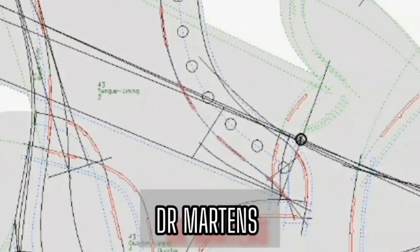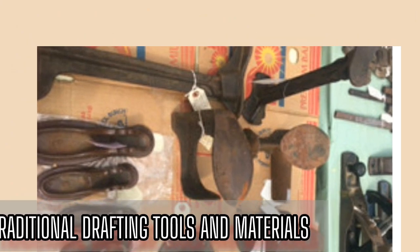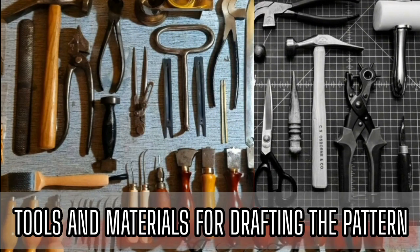Drafting a pattern for Dr. Martin's boots requires a combination of traditional drafting tools and materials as well as modern digital tools. In today's video, I will give detailed explanations of tools and materials you would need for the process.